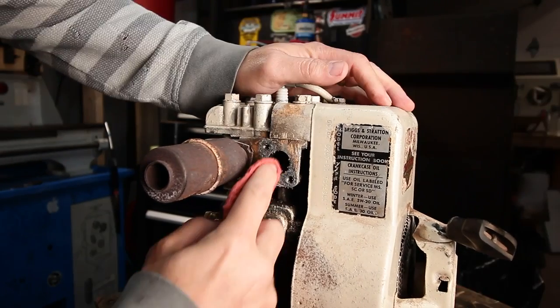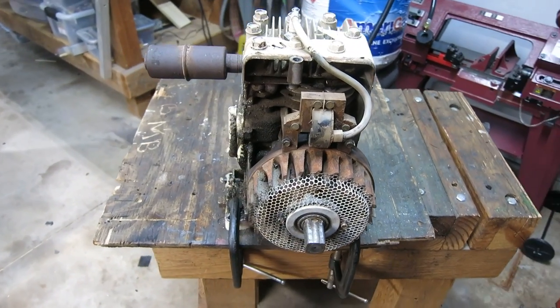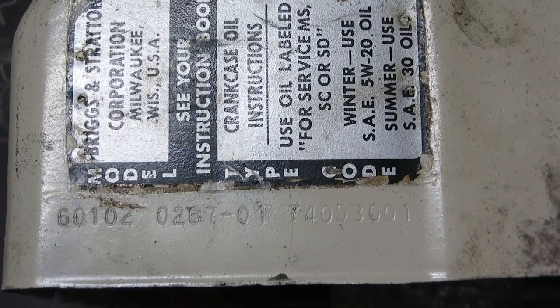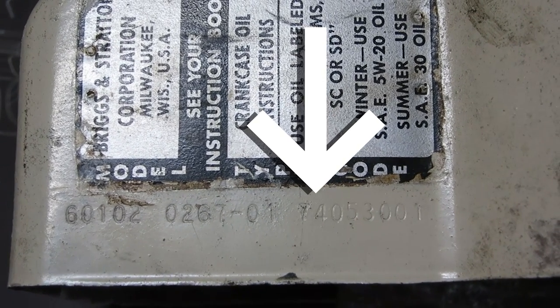I provided a link down below. So how old is this two horsepower engine? According to the code stamped on the recoil case, it was made in 1974. That means it's almost as old as I am.